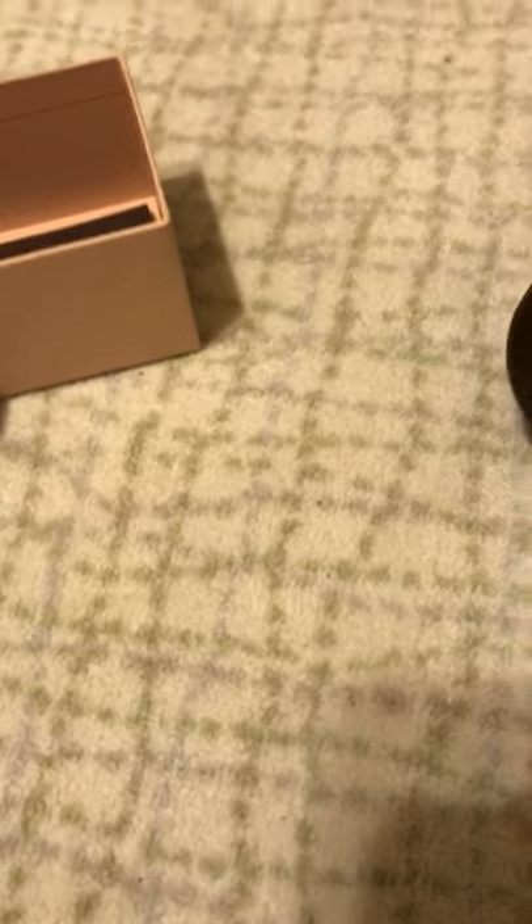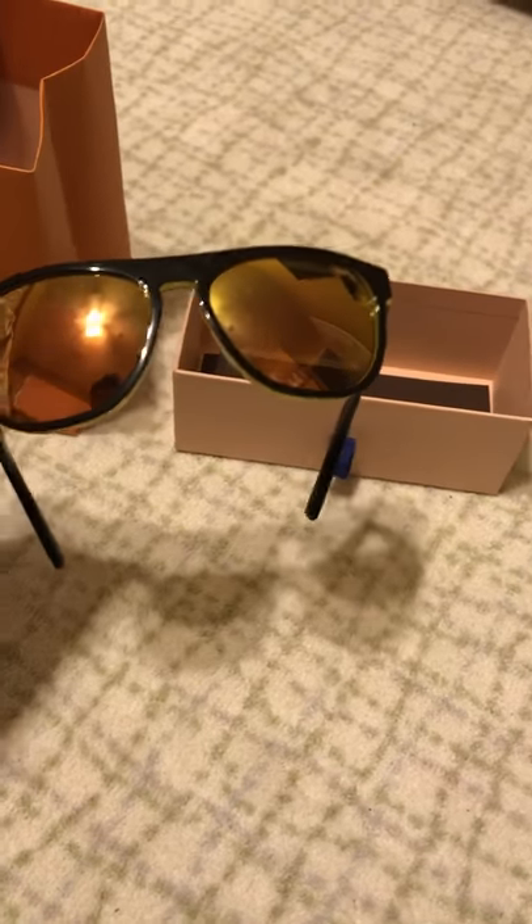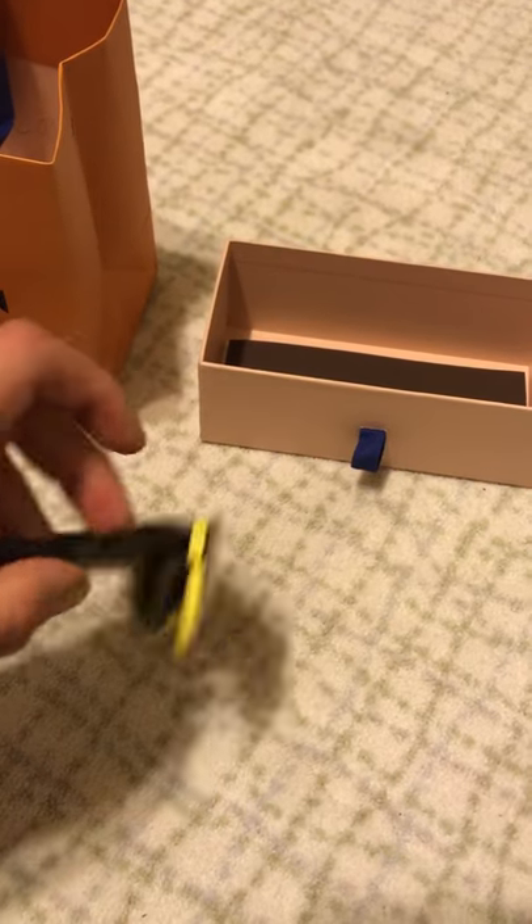I don't like wearing things in my videos, but on other sunglass videos somebody asked me to. That's pretty much it — black and yellow. I like it because of that bright reflection. That looks really nice.